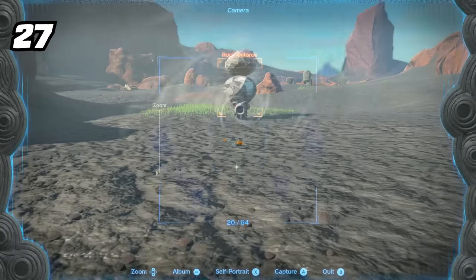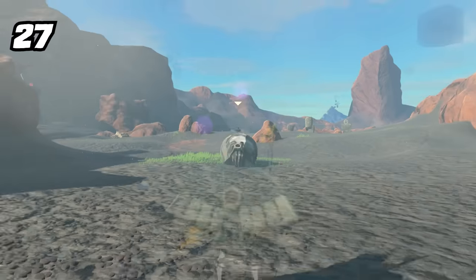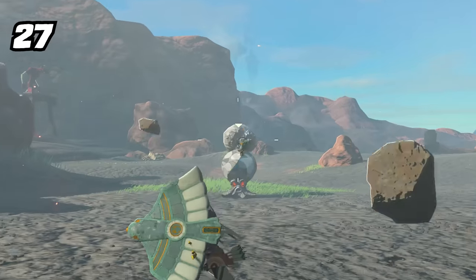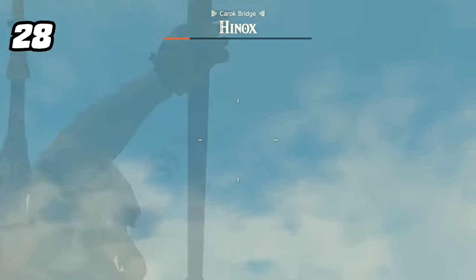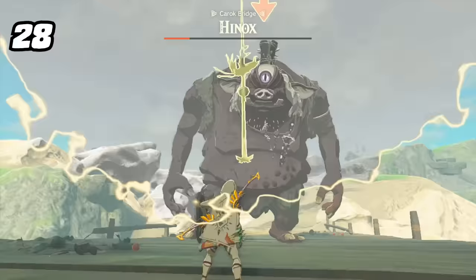Tired of breaking weapons? The Rock Octorok can now completely fix up any weapon that's busted up and even throw a bonus random modifier on top of it — what a good friend. You can also hit an enemy with a thrown weapon without breaking it by simply recalling it back to you.